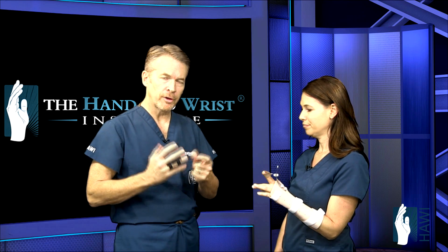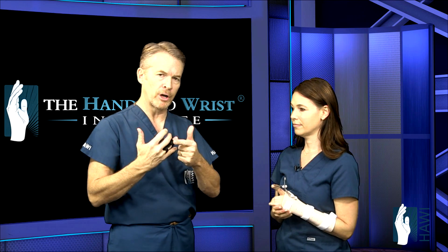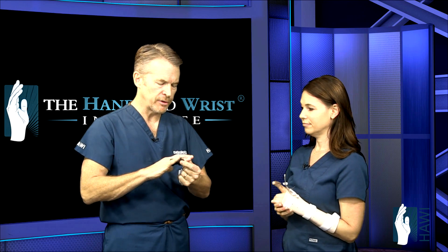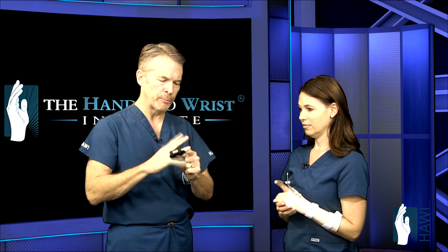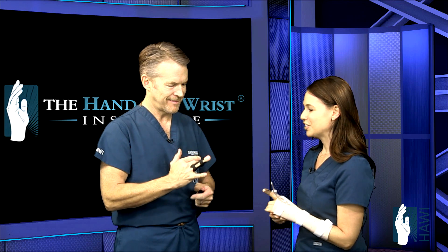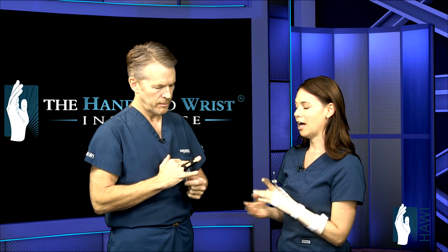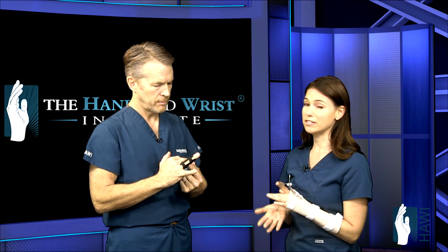We also talked about boutonniere deformities, which can result from a laceration or more commonly from blunt trauma jamming the finger. This is the splint for a boutonniere injury — a PIP extension brace. The important thing is that you have to wear it all the time; we don't want any motion at the PIP joint. Typically you'll have to wear it for about six to eight weeks.